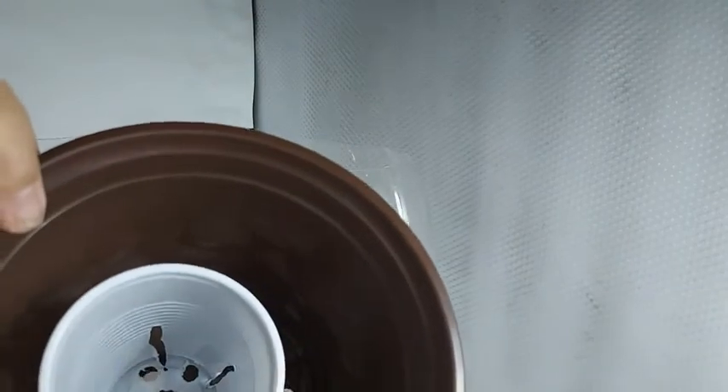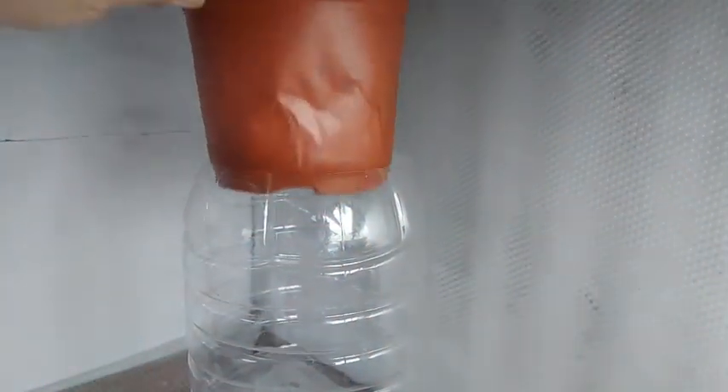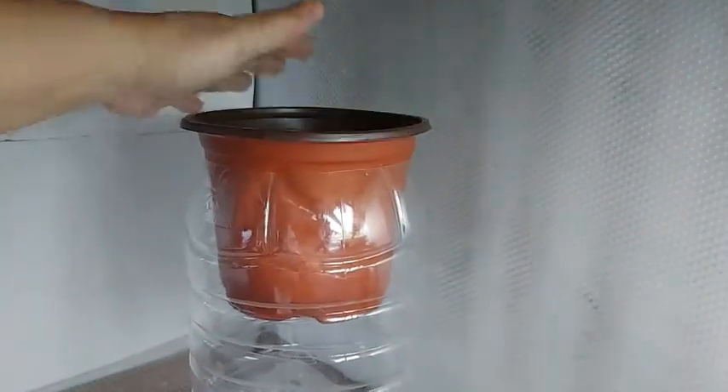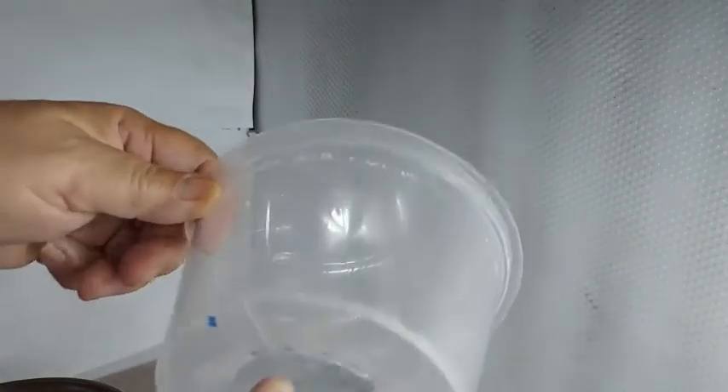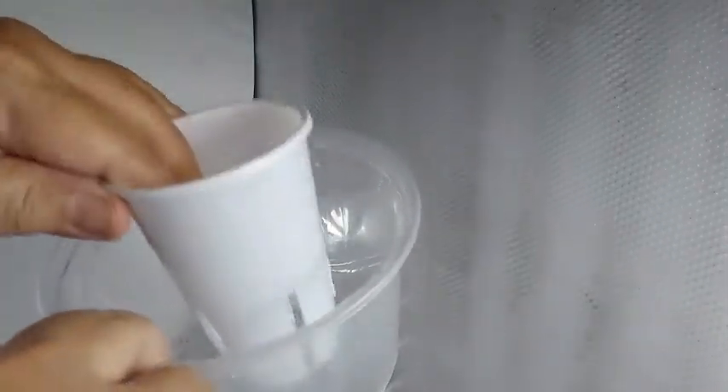If you don't have a plastic nursery pot, another alternative is to use a microwave container, which I placed a hole in the center that's big enough to hold the 8-ounce cup.